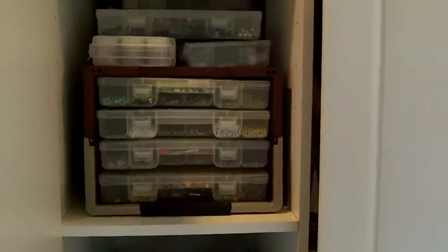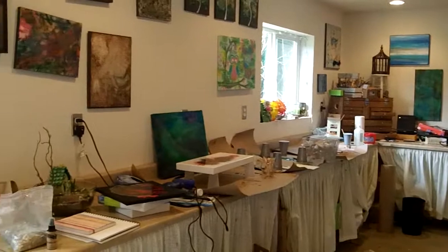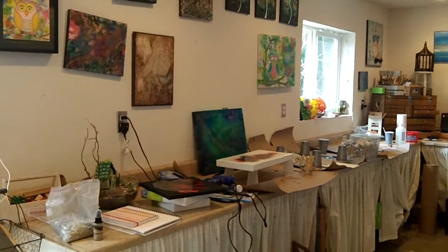Thank you for joining on my tour of my creatively happy studio and my creatively happy mess. Hope you're all having fun being creative. Talk to you later. Bye.